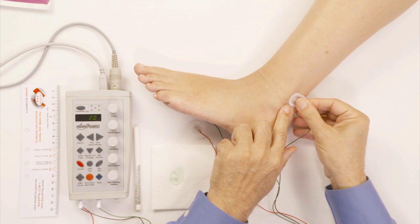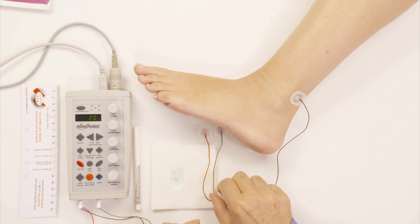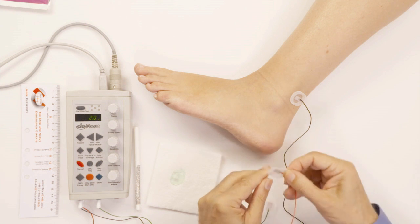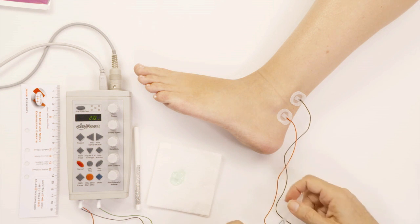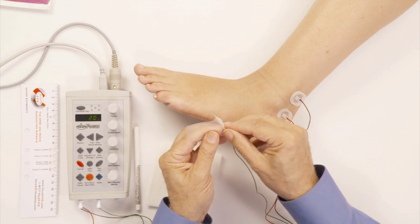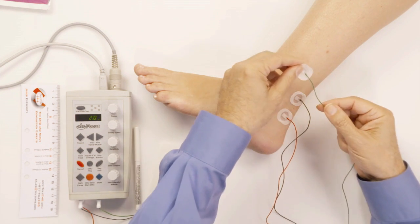The black electrode is going to be placed right behind the ankle where the sural nerve is, and the red reference electrode goes right below it. For this particular nerve, I like to put the ground electrode somewhere on the leg — right here.